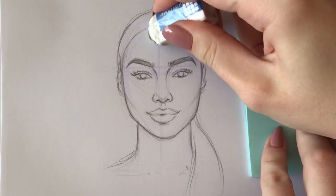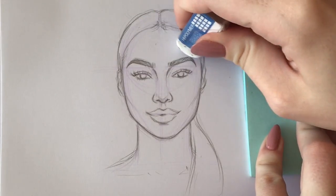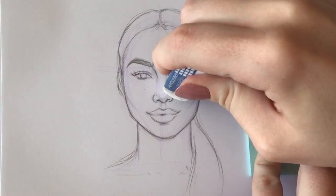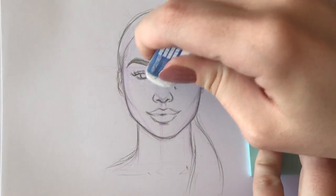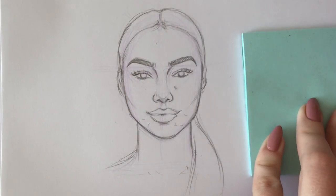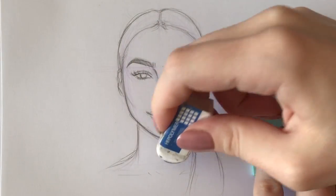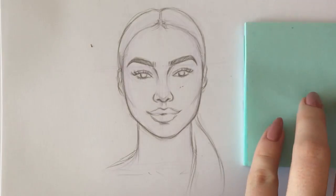Before applying color, I erase some pencil lines so I won't smudge them with my markers. You can outline your drawing before coloring — that's what most people do — but as I've mentioned in previous videos, I prefer to outline after coloring since I like the effect it gives much more.